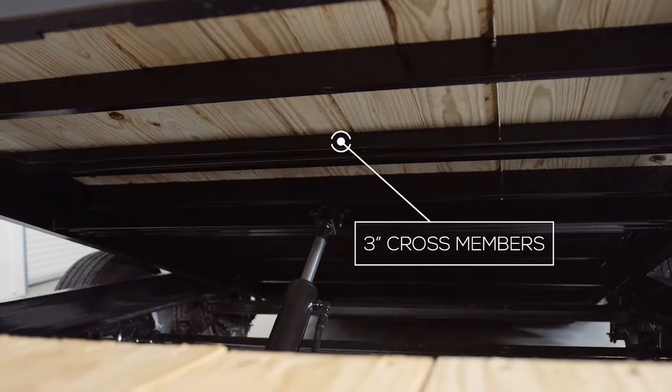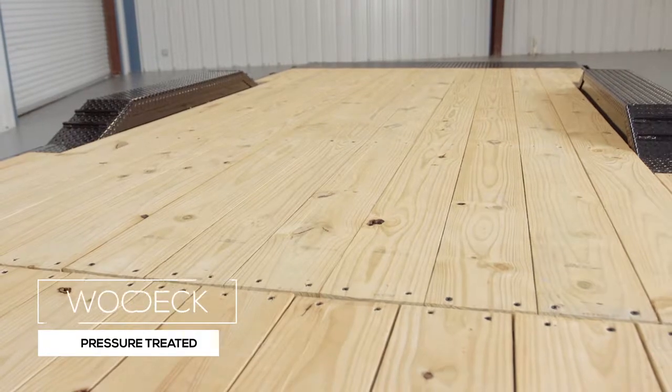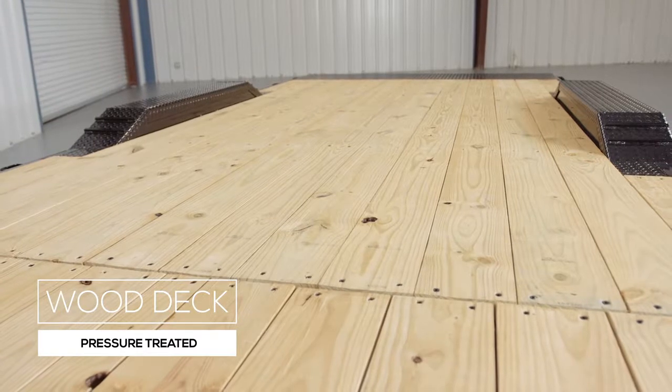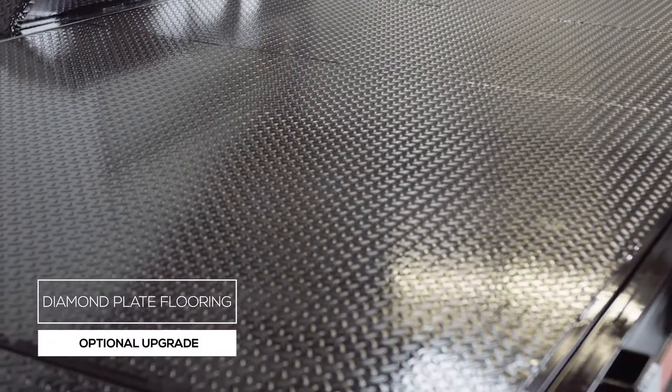The cross members under the deck are 3 inch channel on 16 inch centers. Many other trailers this size often use lighter angle iron for cross members and place them on wider spacing, but we feel there should be plenty of support for varying loads. The decking is pressure treated lumber and is fully screwed down to the cross members ensuring it lasts for years of use. We also offer an upgrade to diamond plate steel flooring as well.